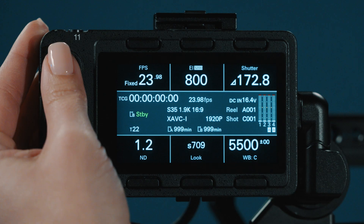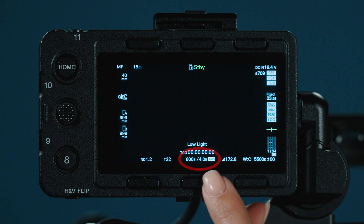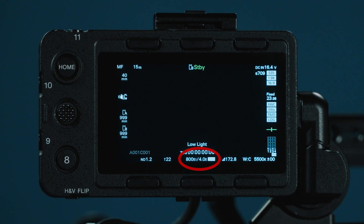To help you remember where you are distributing your latitude, there is a highlight latitude stop value next to your EI at the bottom of your screen. Any of these options are just tools for capturing your story — we recommend you test and explore what works for you.